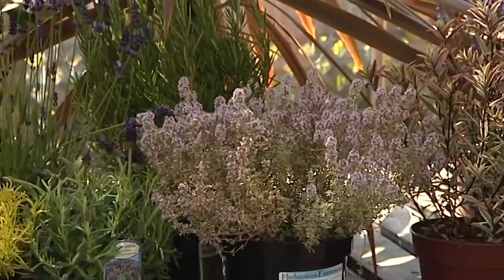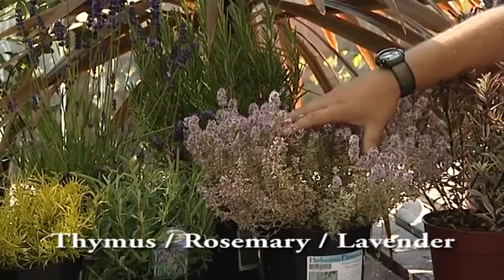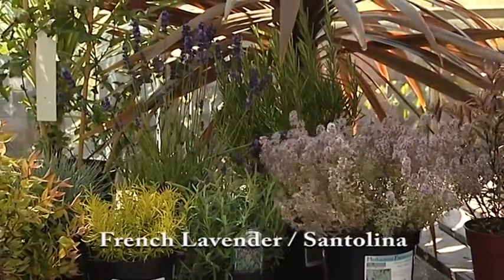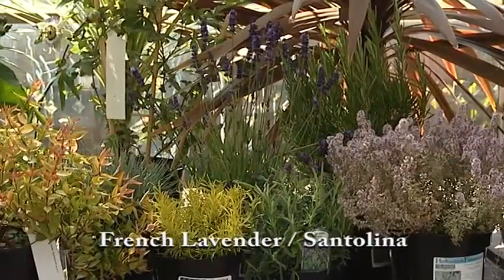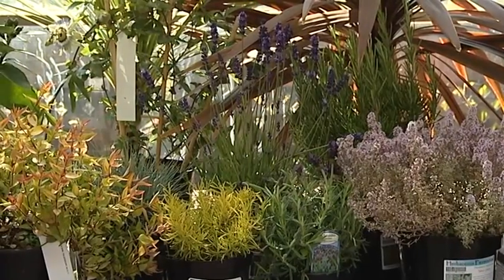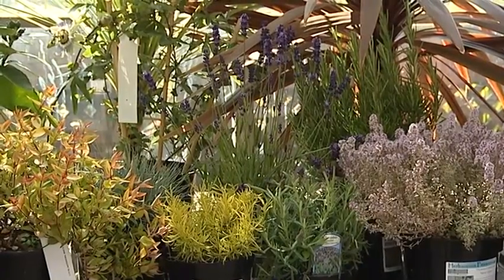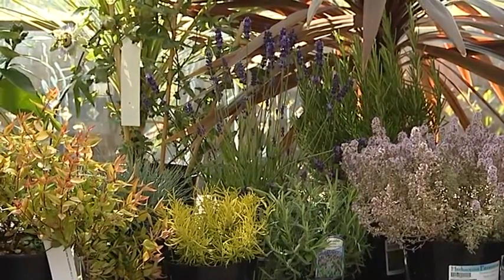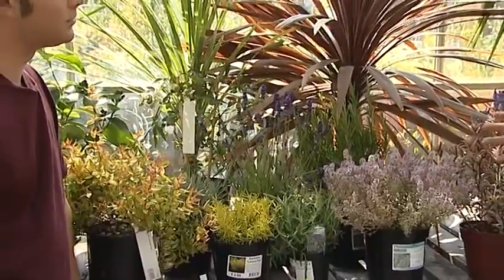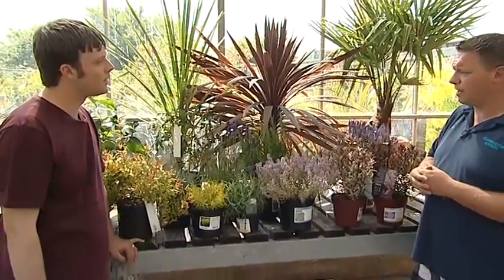Another type of plant great for drought tolerance is the Mediterranean type. That's thymes, rosemary, lavender — this is French lavender — and we have the Santolina there. They're all from the Mediterranean area, so they love the sun and aren't too fussed about having too much water. You can leave those for a number of days before they start to suffer, and when you do water them they spring back very easily. You can also use them in cooking — all those scented herb-type Mediterranean plants are absolutely gorgeous in the garden.